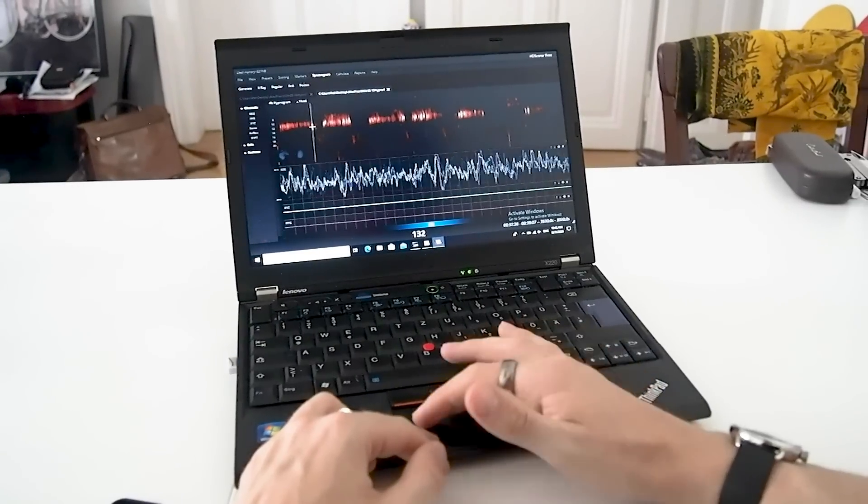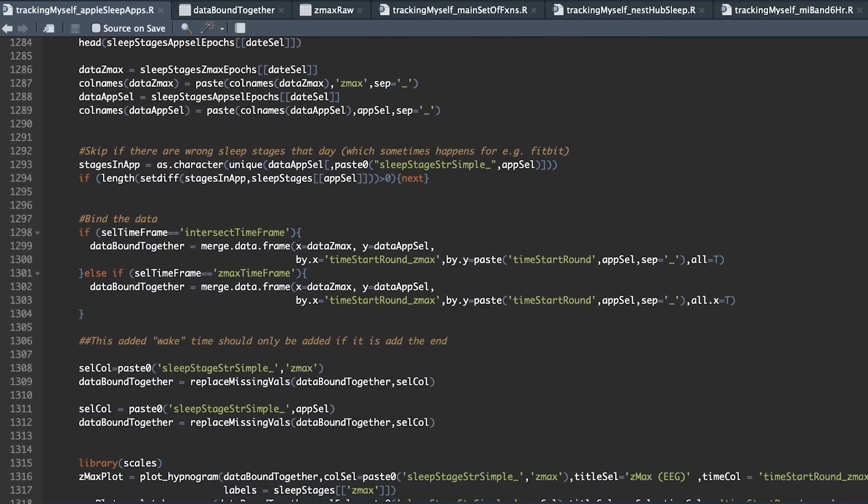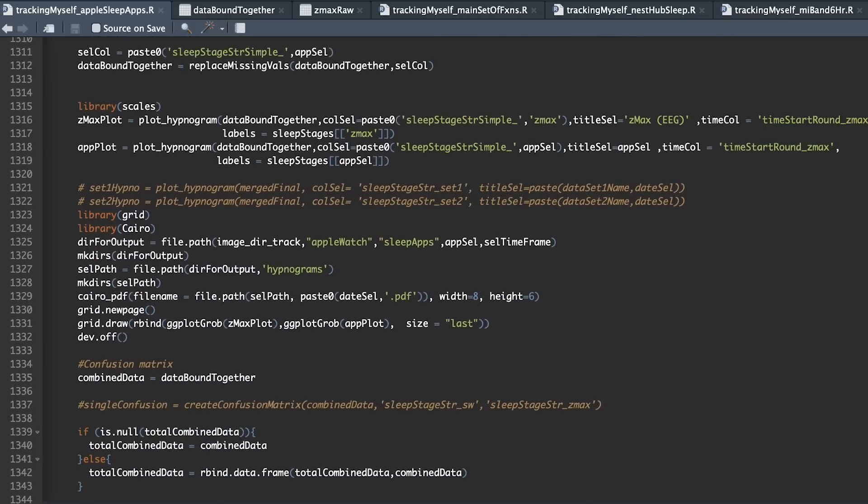I manually went through the EEG recordings and scored each part of the night for the different sleep stages. I couldn't find a way to export the data from the Mi Watch Lite so I ended up manually copying the data and loading it into the programming language I use. Let's first have a look at the accuracy over the three individual nights after which I will do a statistical overview analysis.